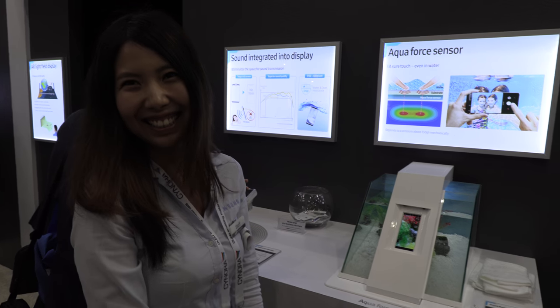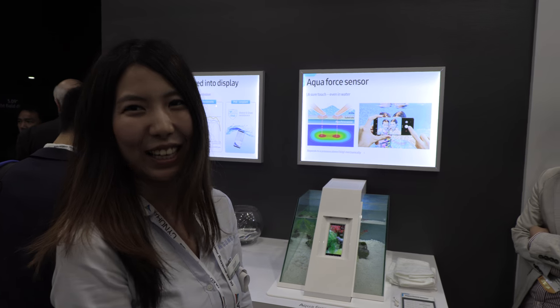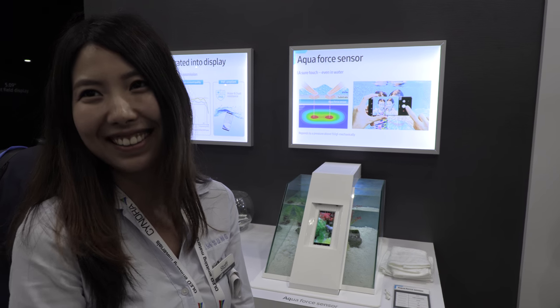We've tweaked the touch driver to work with water, and it works even when you go swimming. You can use your phone in a water park, in the ocean — you can take all the underwater photos and videos you want, or go out in the rain without needing an umbrella.